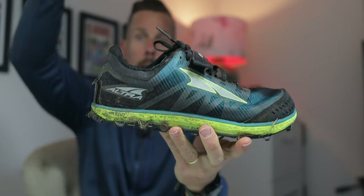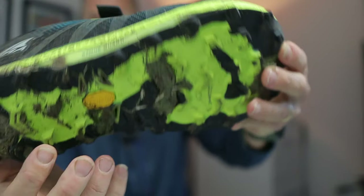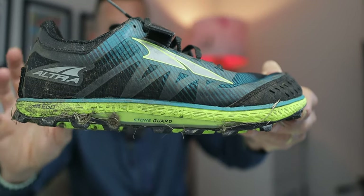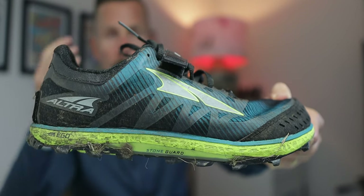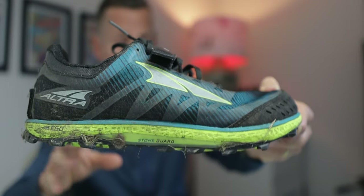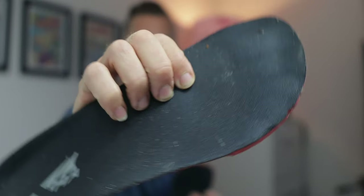That keeps the sock nicely pinned down in the shoe. It's zero drop, obviously. There's a nice rock plate stone guard in the shoe. The midsole is minimal — only about 17–18mm of the Ego midsole — but on wet, slippery, muddy trails or on grass, it works really really well. And if you want extra plushness, you can always switch to a slightly thicker insole.